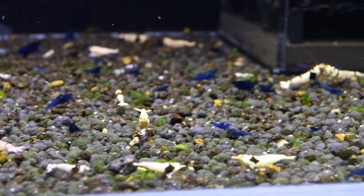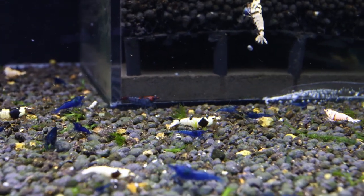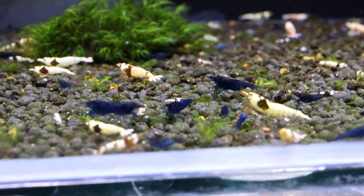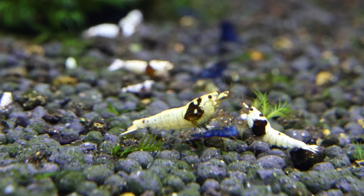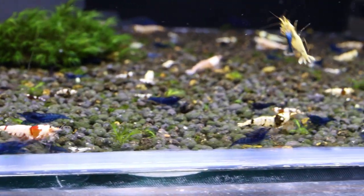So our Neo-Caridina shrimps are now in this little tank, and unfortunately one of the shrimps didn't make it — it was sliced into two pieces. I don't know how it happened; maybe I did it by accident without noticing. So make sure you are extra gentle when you catch your shrimps to avoid that kind of accident. It looks like our crystal shrimps are enjoying that little blue snack.